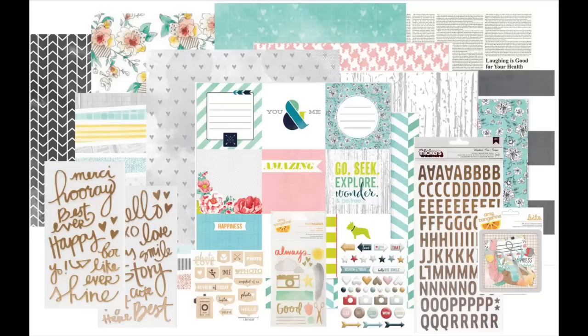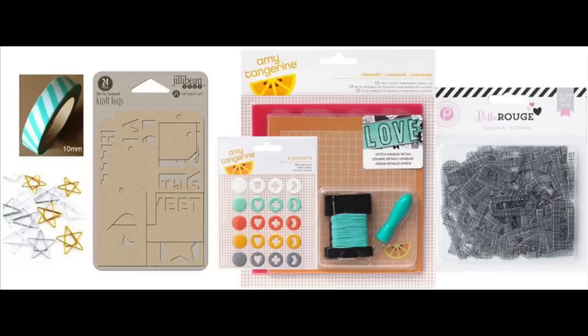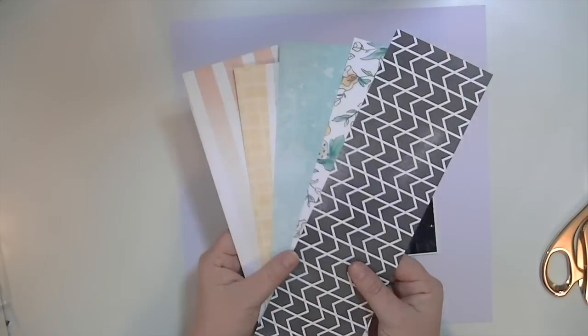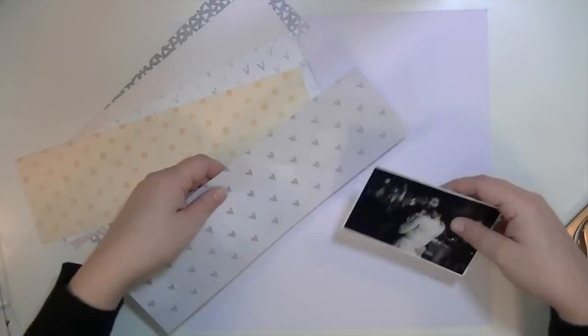Hey guys, Kate Kennedy here with my first layout using the December Hip Kit. I want to give credit to fellow YouTuber Tuesday Hubbard for inspiring this layout. She made one where she cut paper strips and used a punch on them, and I definitely got inspiration from her for this layout.